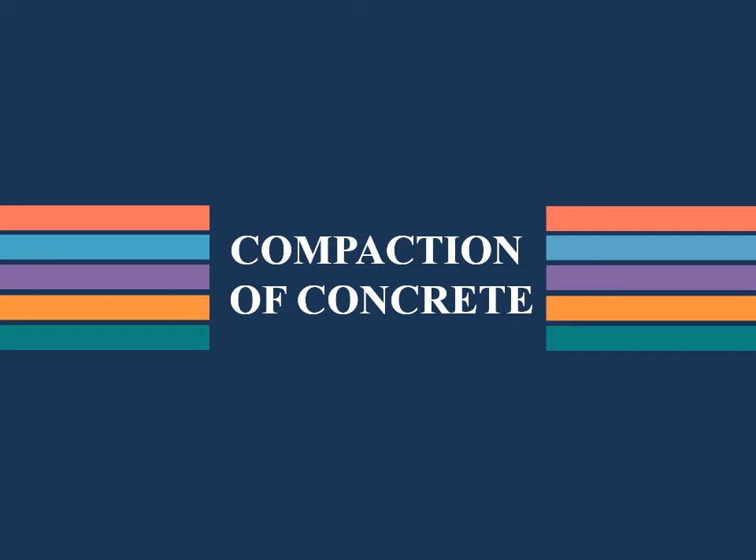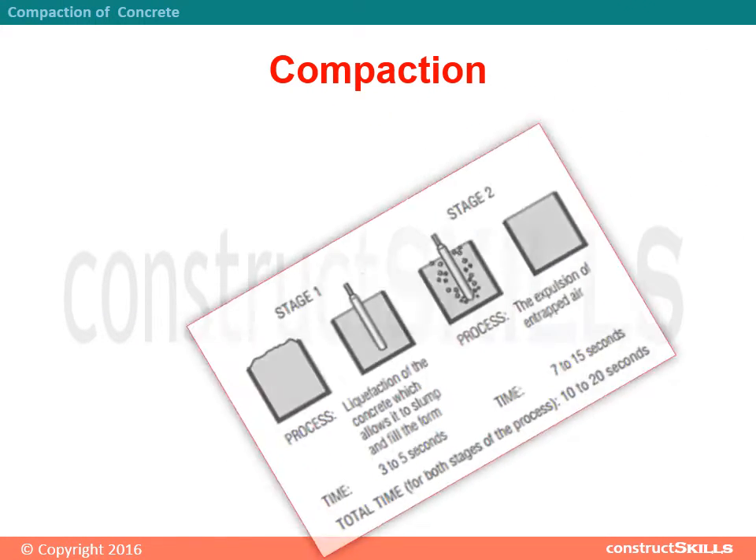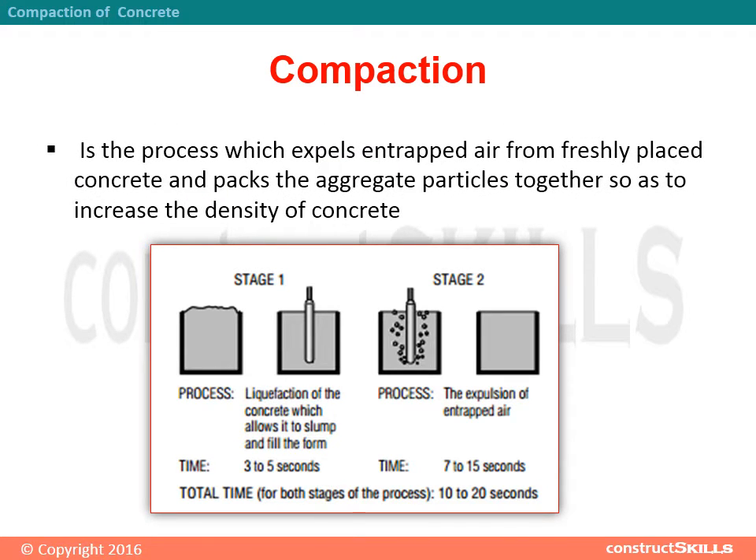Compaction of concrete. Compaction is the process which expels entrapped air from freshly placed concrete and packs the aggregate particles together so as to increase the density of concrete.